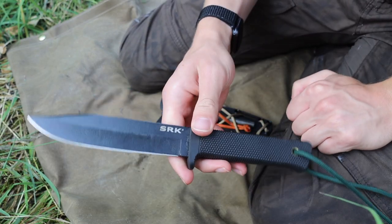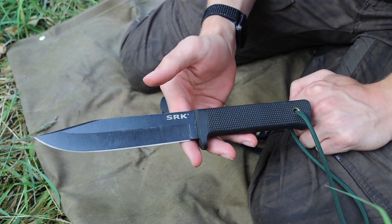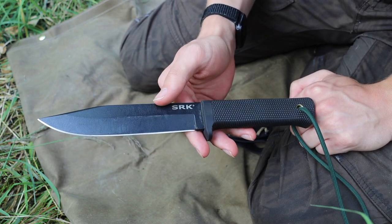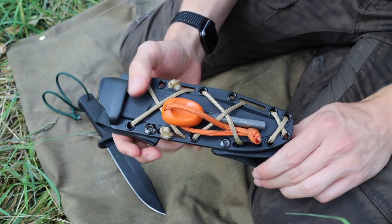That is why you want to put thought and effort into your knife choice. Something like the Cold Steel SRK or the Chris Reeve Knives Pacific are definite worthy options.